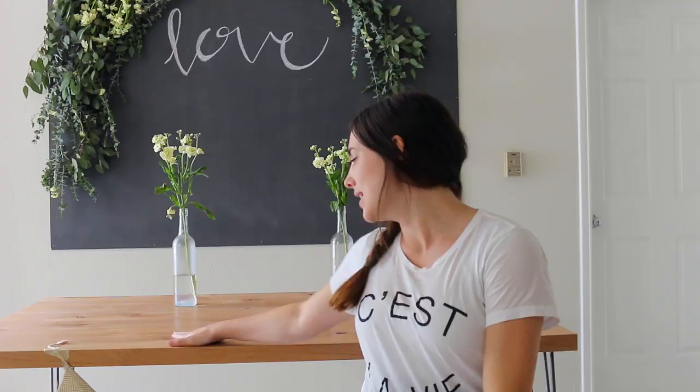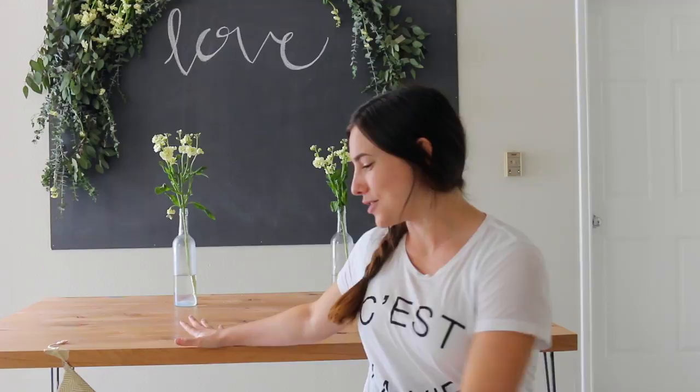Hey guys, today I'm going to show you how Ryan and I made our kitchen table. And when I say we, I mean mostly Ryan, and I pretty much just filmed it. We made our own kitchen table and bench — you can't see the bench right now because I'm sitting on it. We've been married for two years and haven't had a kitchen table yet, and the ones I really liked were just super expensive. So Ryan decided that he would just make me one, and I love it.